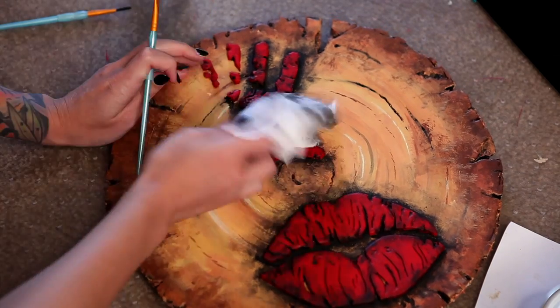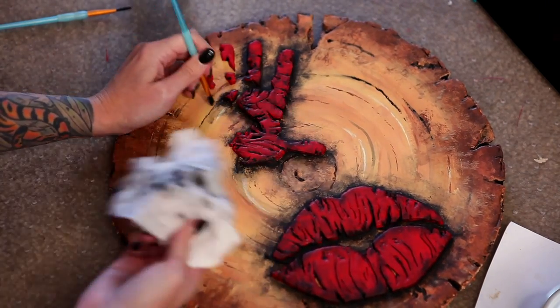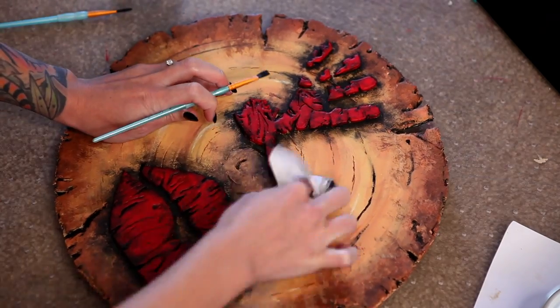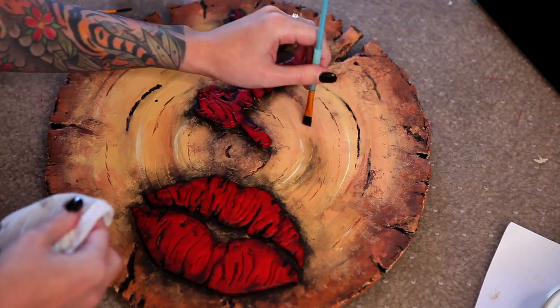While you'll want to focus most of the black around the 3D element itself to really make it stand out, feel free to add some grunge to the rest of the cap too — whatever you think it needs to help bring it into the same world.